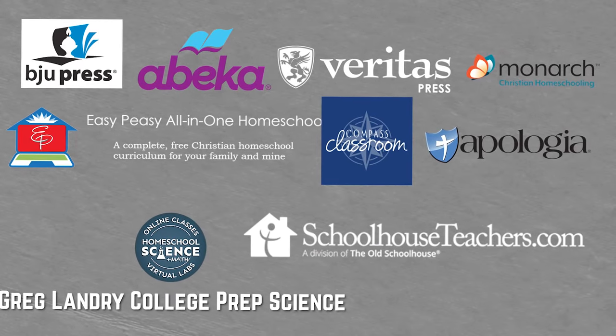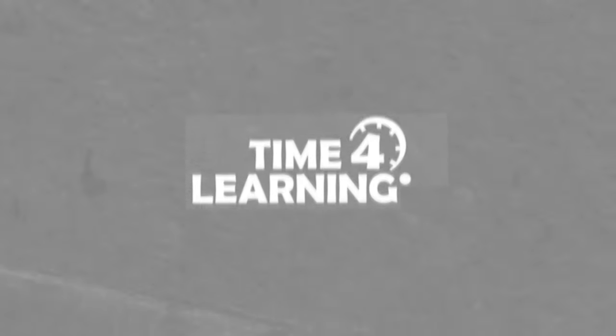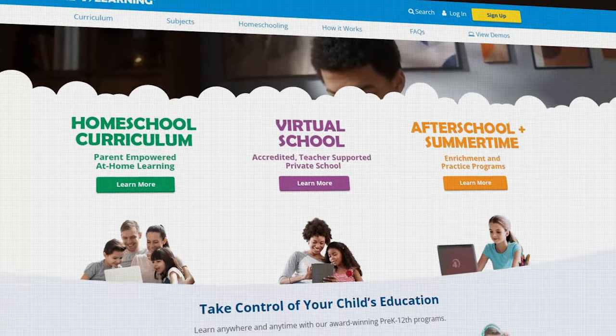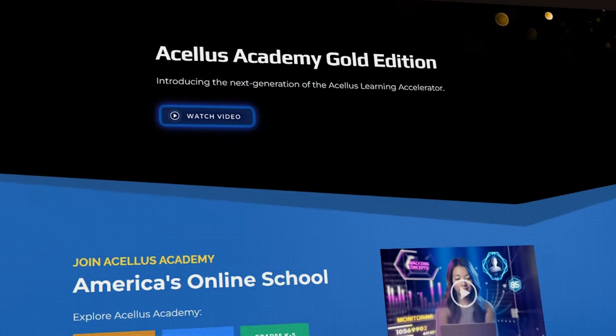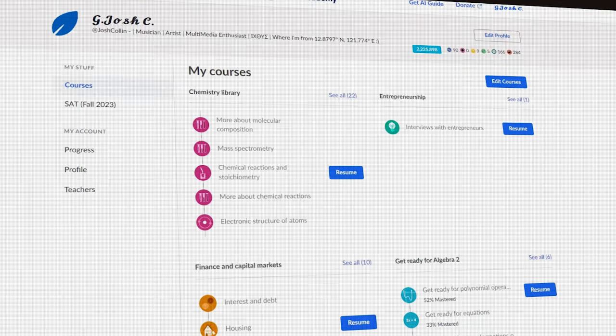Every online homeschool curriculum we've talked about so far in this video has been for Christians, but you may be wondering if there are any secular options, so I'd like to mention them briefly. The first one is Time4Learning — this is a secular online homeschool curriculum that's fairly affordable. Then there is Acellus, which offers Acellus Academy as their accredited version. When you get an accredited homeschool curriculum, you're actually studying with an online school — something to keep in mind. There's also ABC Mouse, K12, and Khan Academy.